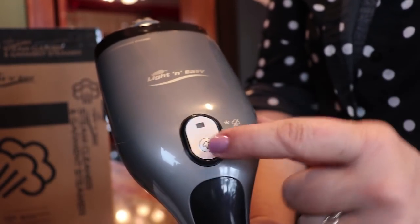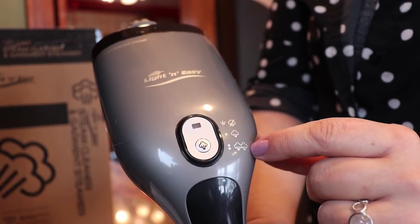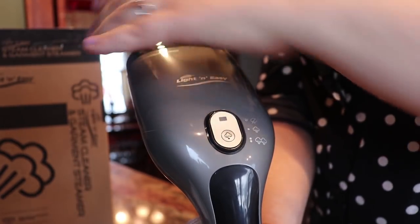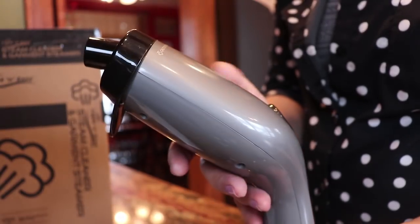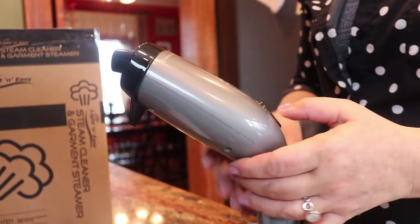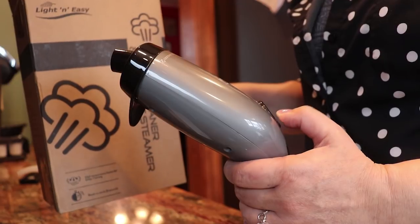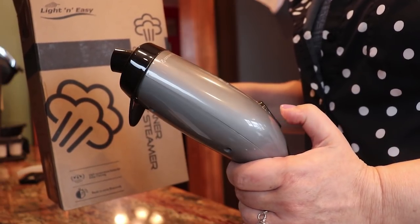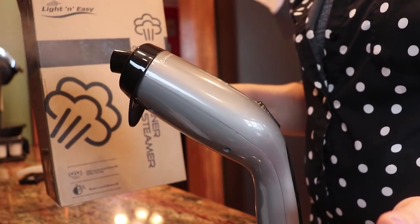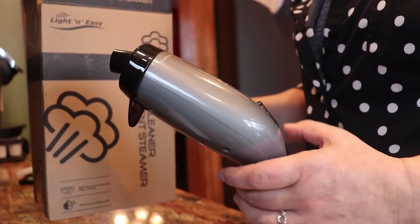When you see the flashing light there's no steam yet. Press once and you get a little bit of steam. Press again and you get the maximum steam. Let me show you how fast this thing steams — it's pretty amazing. Press once... do you see that? That was way less than 20 seconds.